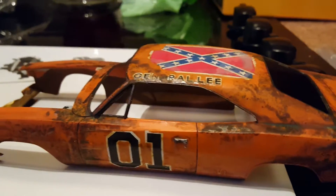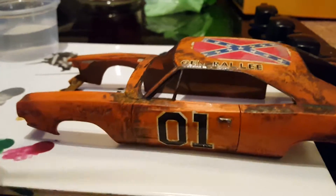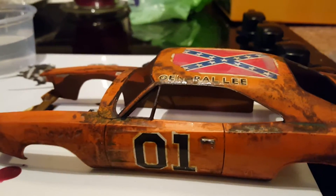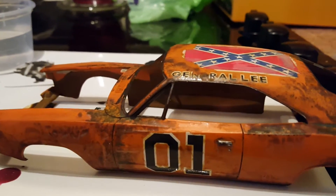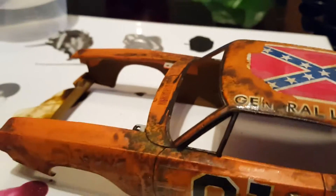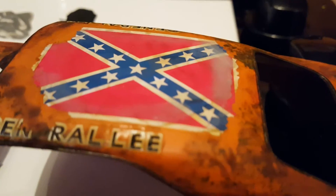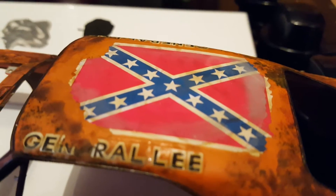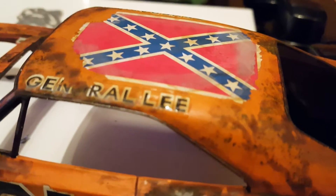Hi guys, I just want to do a quick tutorial on weathering, and I want to show you how you can get faded graphics on the decals. We're going to use a pale grey wash, which is put on there like that, and it's kind of ghosted the decals out.